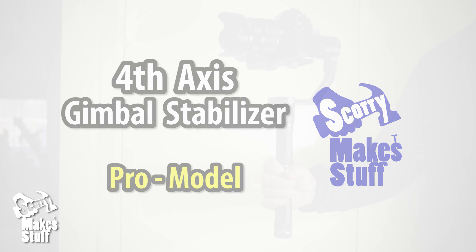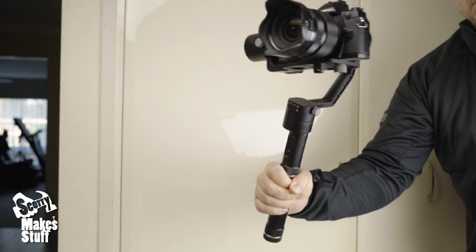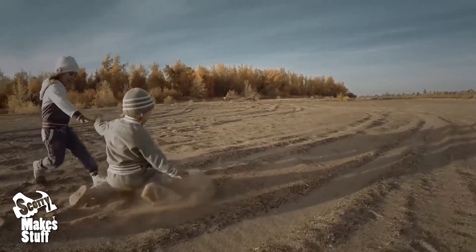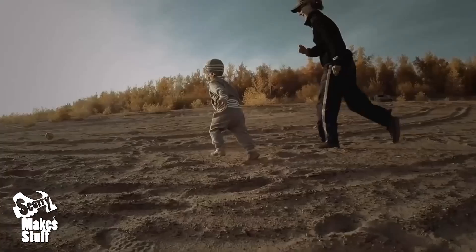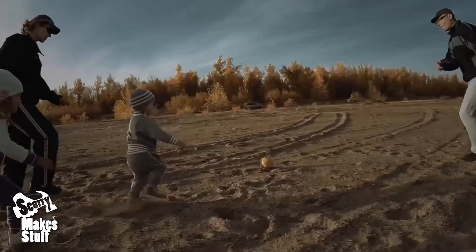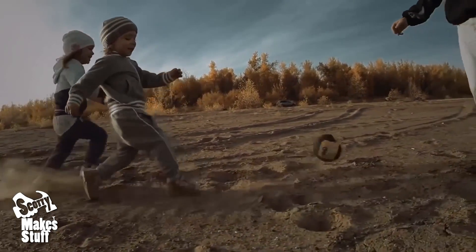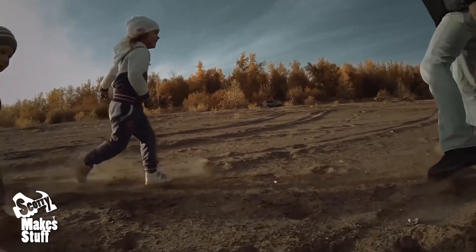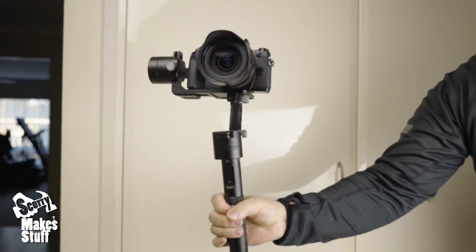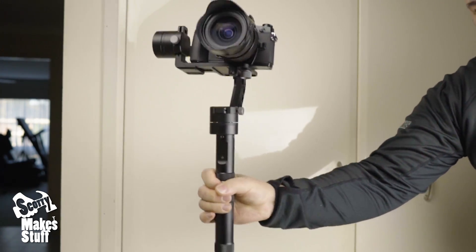The handheld 3-axis gimbal stabilizer used with modern compact cameras has been one of the most significant game-changers for independent filmmakers, allowing close to professional results while removing the need for tens of thousands of dollars worth of heavy equipment. But they still lack some key vital ingredients — they don't stabilize for up and down motion, and rely on the filmmaker's skill to minimize this motion with their arm.